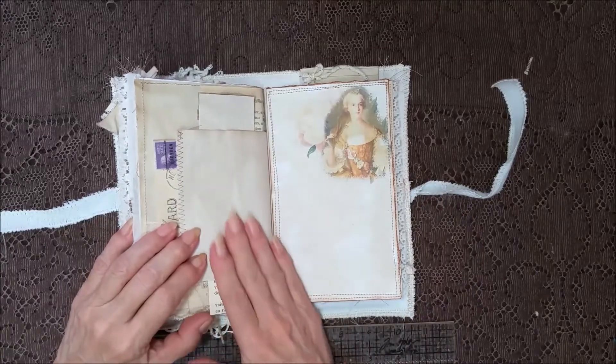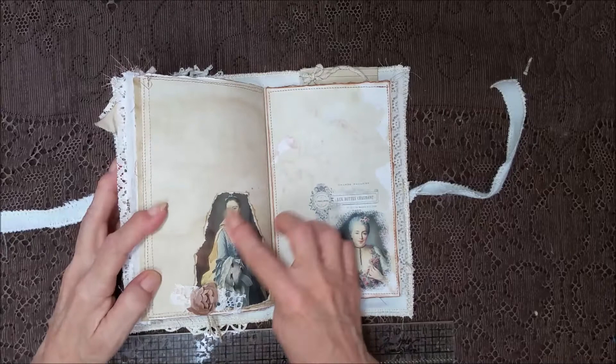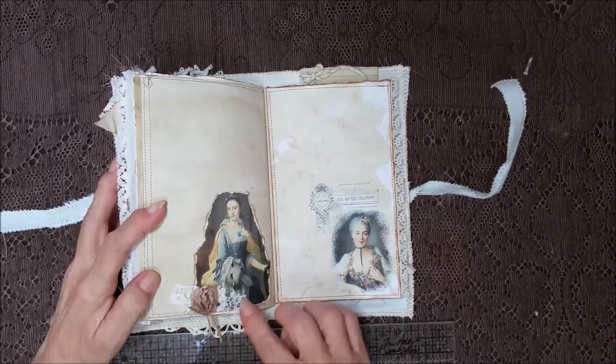And you can still write over here. A pretty image with the flower and the laces.